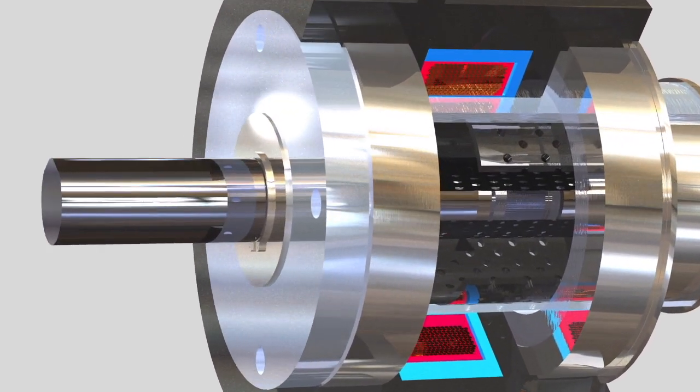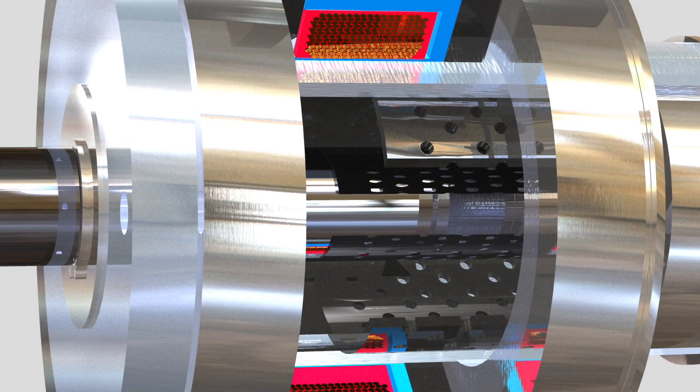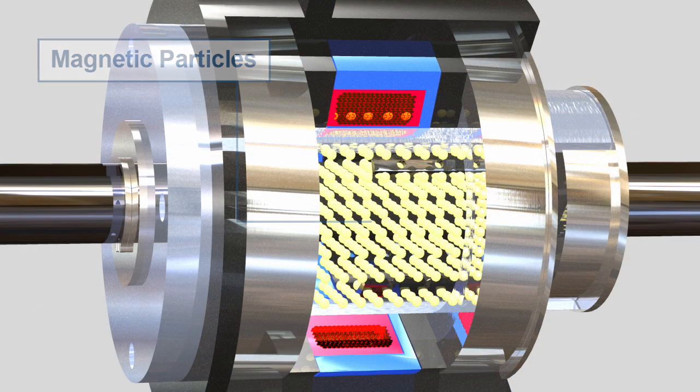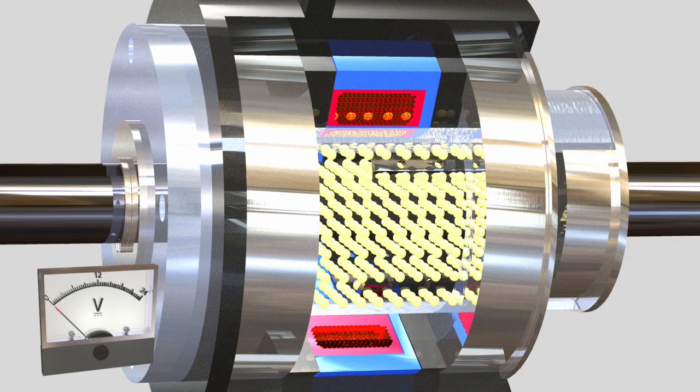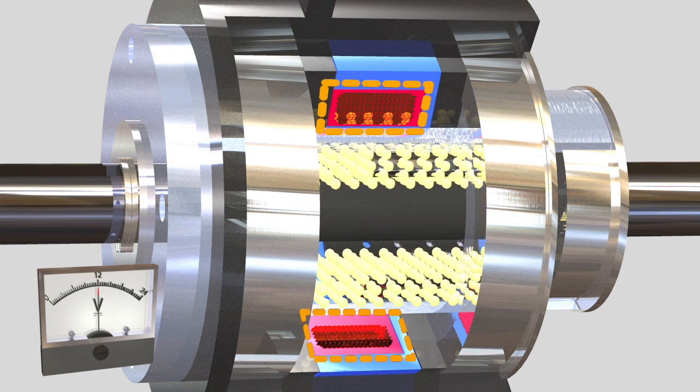However, when voltage current is applied to the coil, the magnetic flux that is created binds the particles together along the lines of flux. As the voltage current is increased, the magnetic field strengthens the binding of the particles. The clutch rotor cage passes through the bound particles, causing drag between the input and the output.